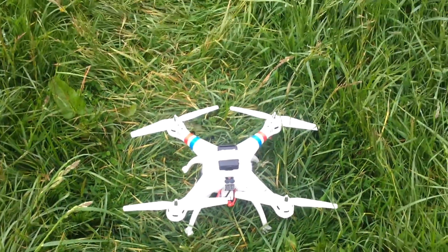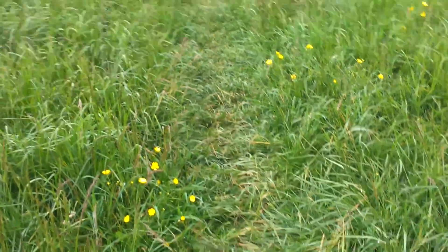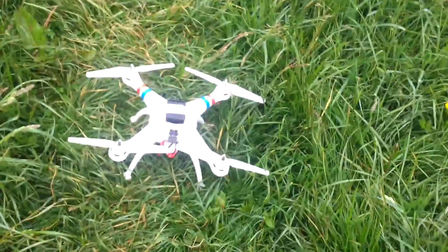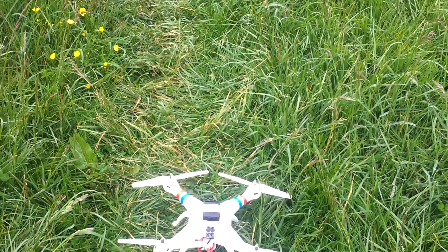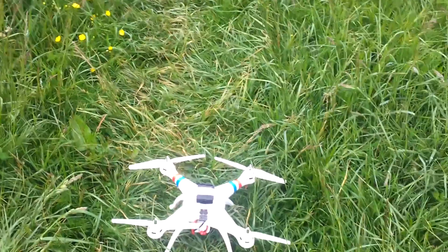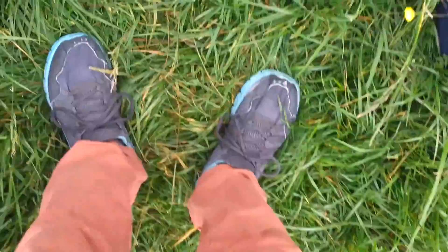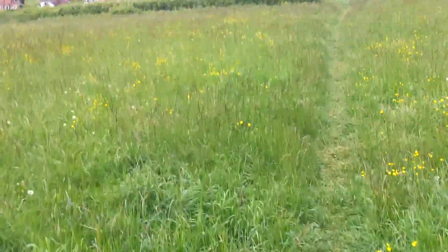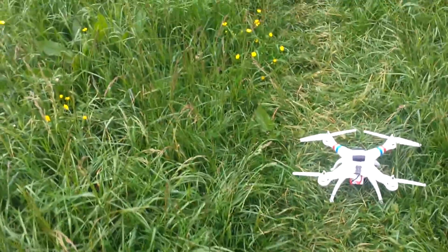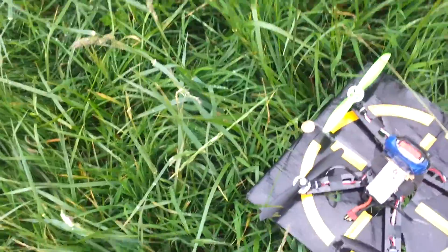I'm using a different head cam today - a phone on a car-style USB mount with a suction cap, and I've put the suction cap onto my cap itself, so it might need a bit of adjusting. I've got to be careful because where the clamp holds the phone is where my power button is, so I can't move it too much or it'll turn off. I'm just going to put my hat on now and grab my controller.